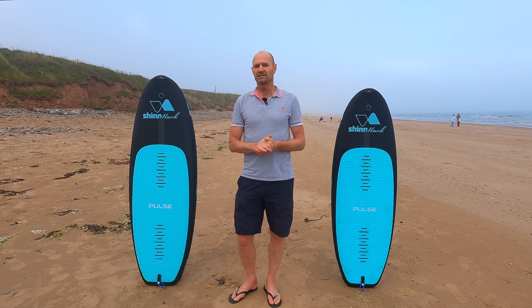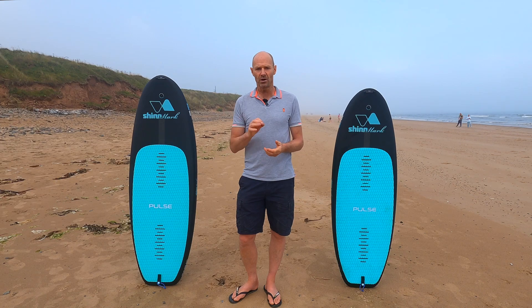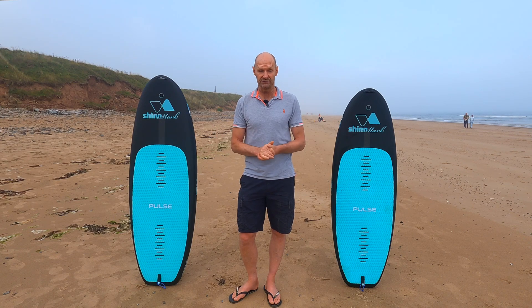Shin and myself have been at this trench board game for over 18 months. To us, it's as much an integral part of the discipline as the foil drive unit itself. And here's some things we've learned and incorporated into this Pulse.